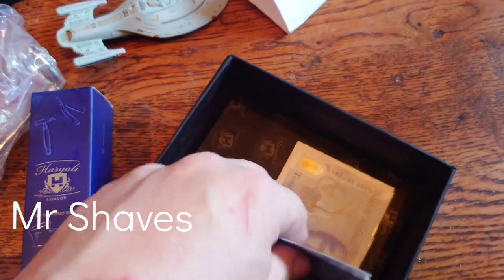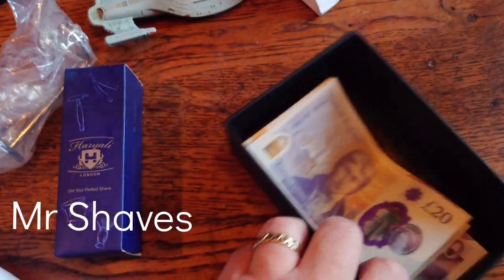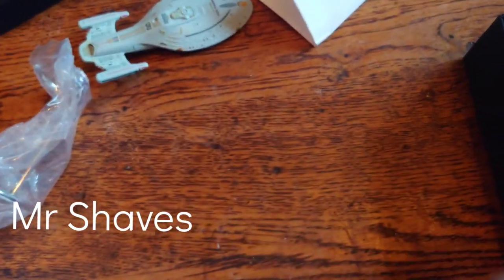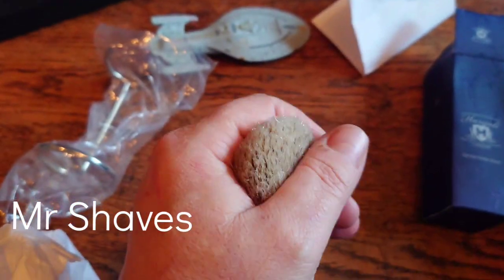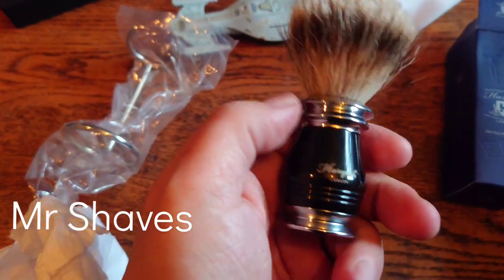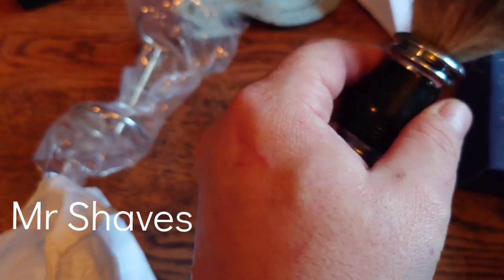Protection money — okay. So I have a brush. Ta-da! There you go. Harry Alley brush. Feels nice and sturdy. No colour markings, apart from just the front — Harry Alley, London.